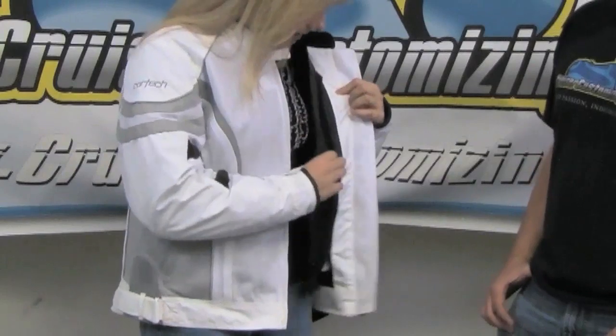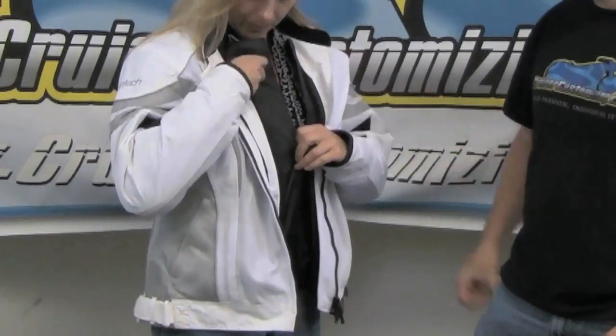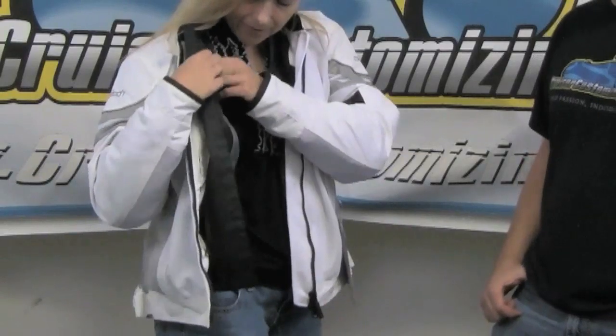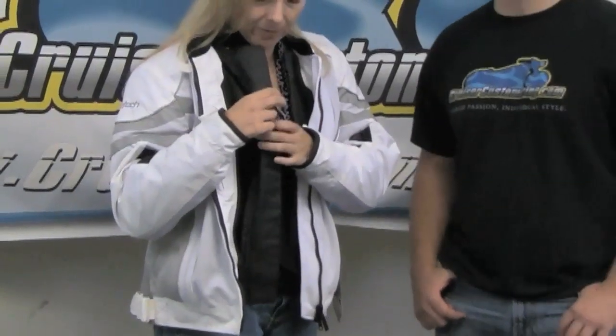It is a dual-stage, removable liner. The first liner is a breathable, waterproof, windproof liner that's removable. We also have the quilted liner underneath that. So if it's cold, you just slide in that quilted liner. If it's a little bit misty or wet or windy, you can use the breathable, waterproof, windproof liner. If it's super hot, take them both out. The best thing is that you can use either or, neither, or both to really customize this jacket depending on the riding season.